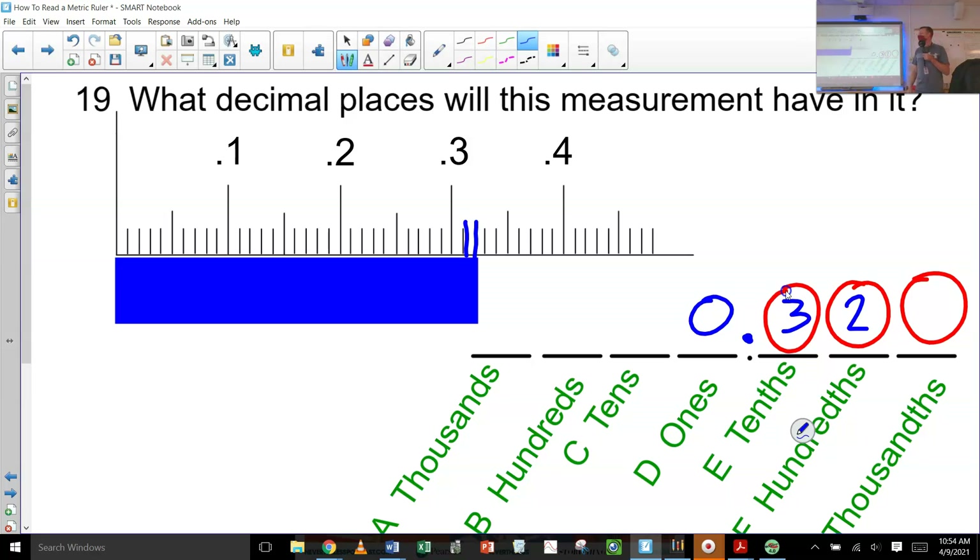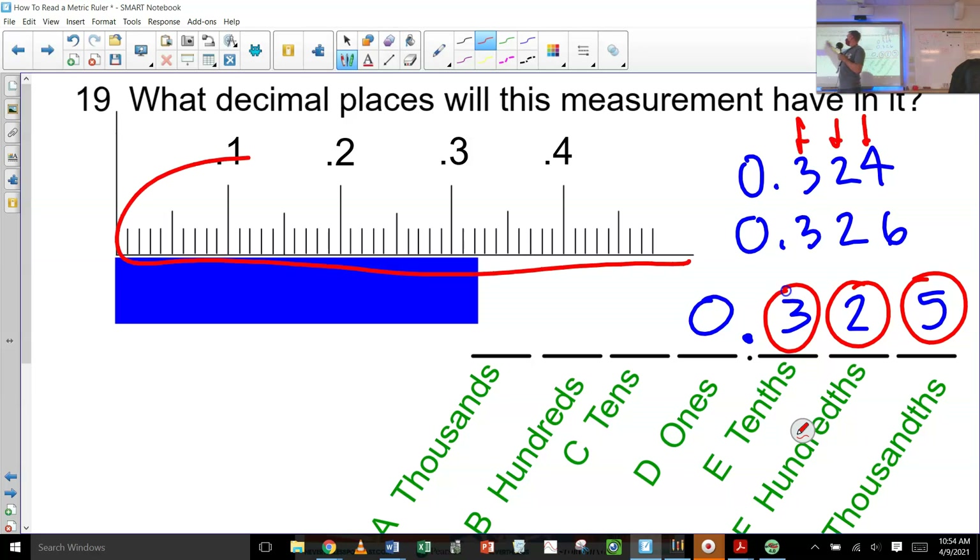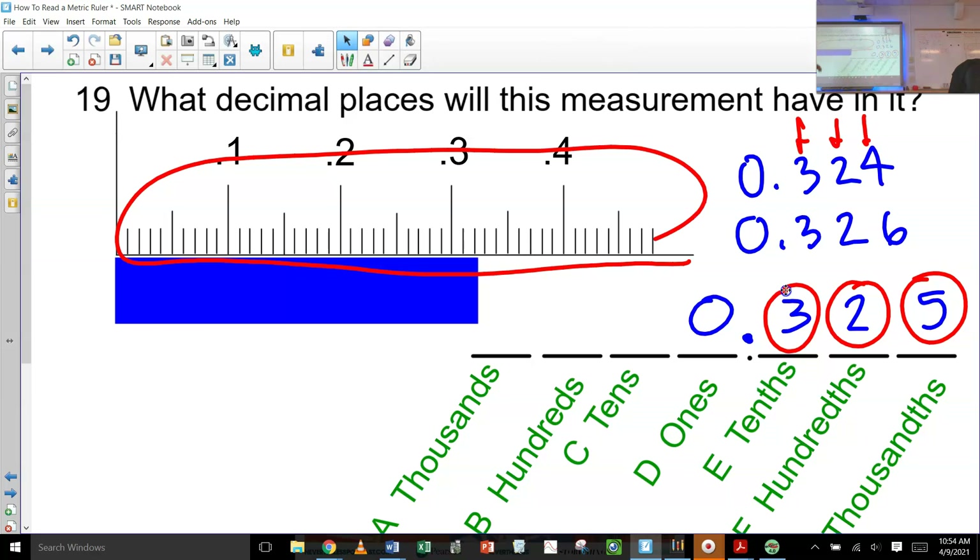See how it's past the two? And then this last one — I would say 0.5 because that looks right in the middle. So yes, I would absolutely go 0.325. You could say 0.326, you could say 0.324, but what's really important is that you have all three of these decimal digits when you're measuring with a ruler like this. Okay, so we're going to try a few — a little bit of a review, then we'll start trying a couple here.